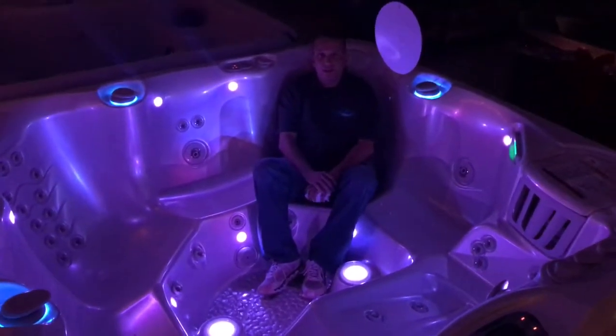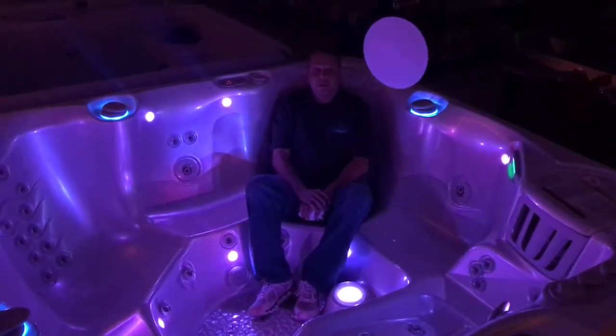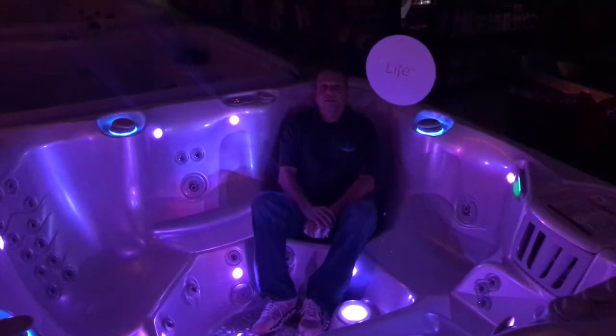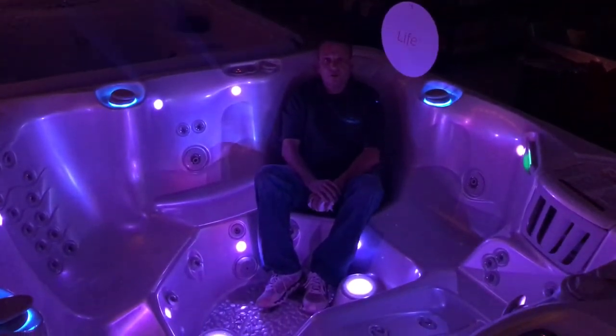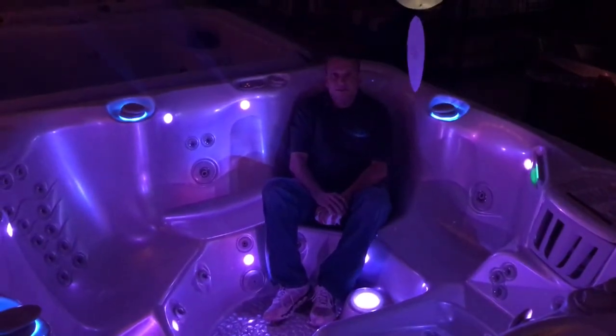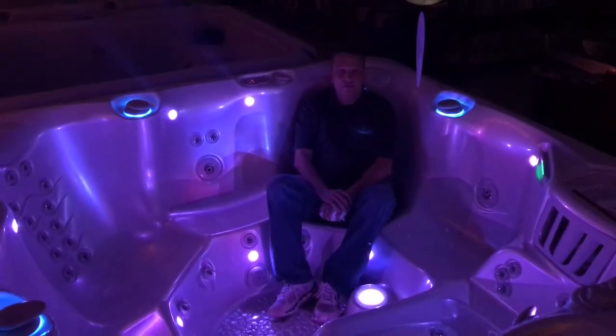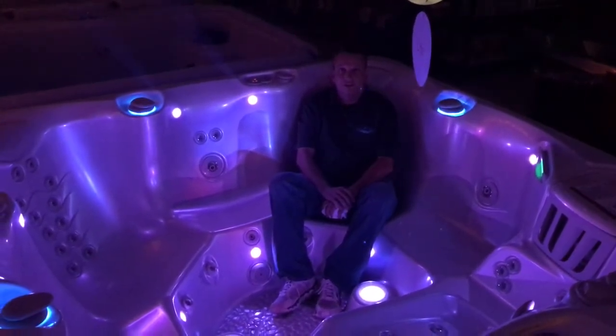There are basically three ways out there in the hot tub world to insulate a hot tub. The first way would be no insulation at all — stuff that you'll see in the mass merchant tubs: Lowe's, Home Depot, Dr. Wellness, Signature Spas, stuff like that. We strongly advise you to stay away from those tubs, as they're going to cost you a small fortune to heat.